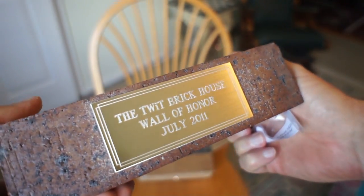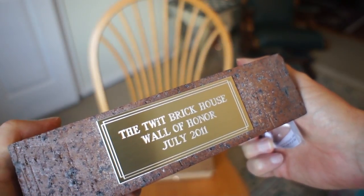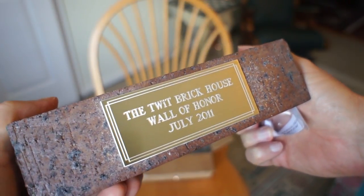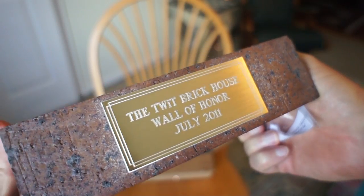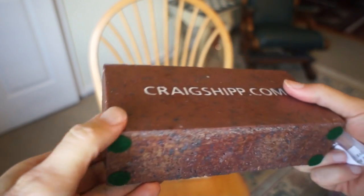And it says: The Twit Brickhouse Wall of Honor, July 2011. Well, there we go. That's the brick. And it's nice.